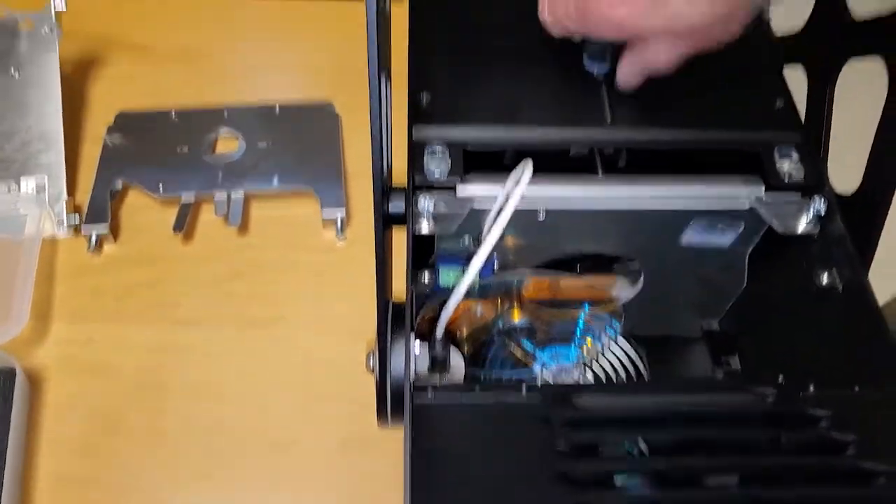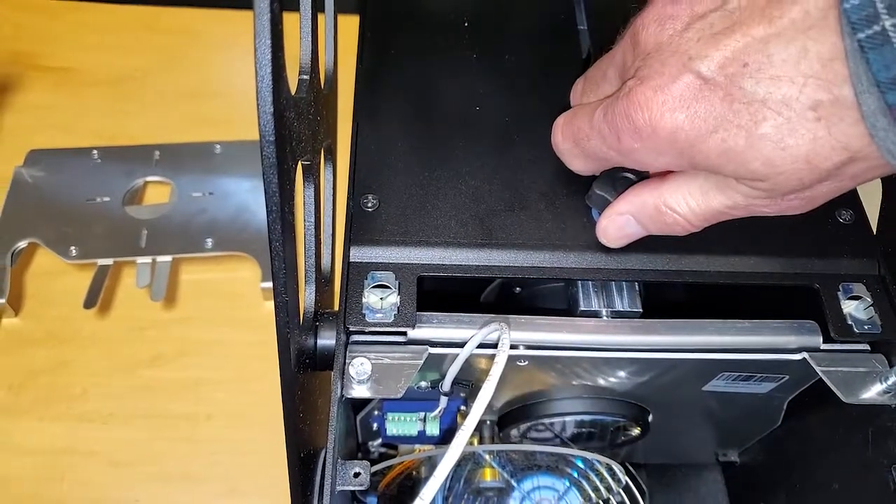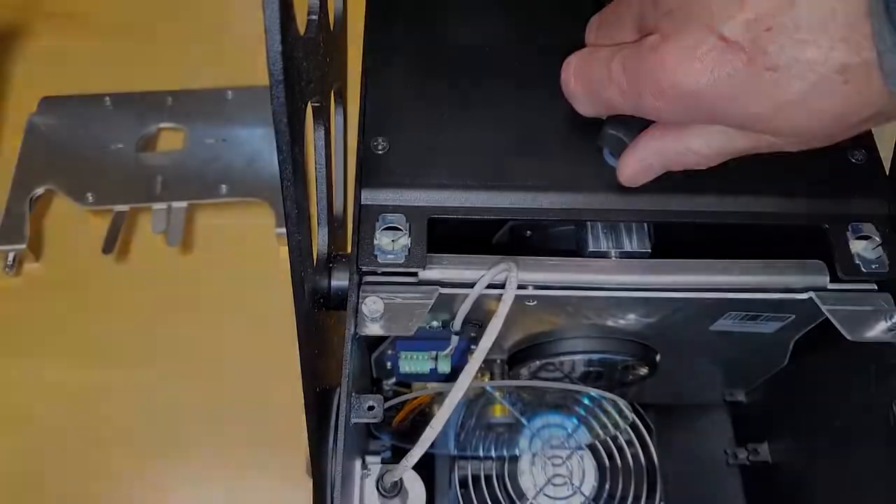Always make sure the rear lens is out of the way when mounting your effects.